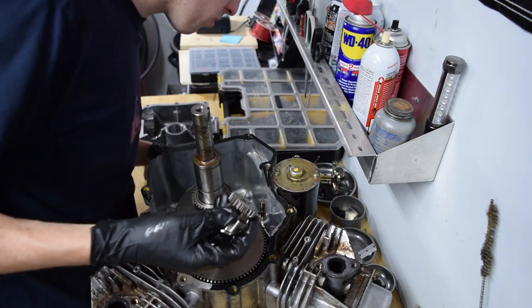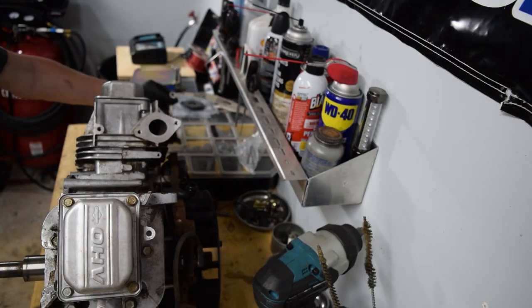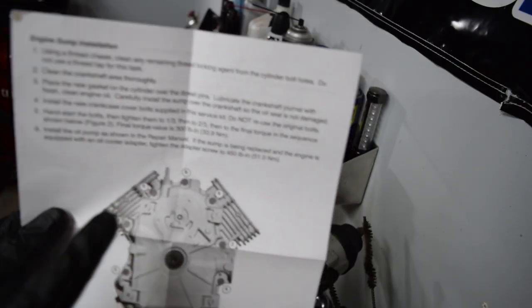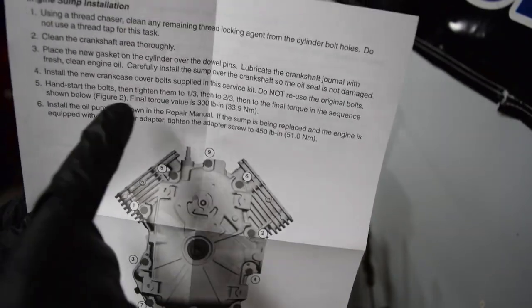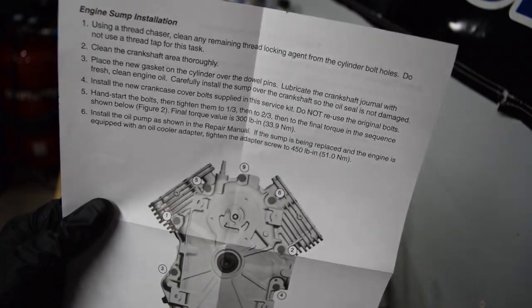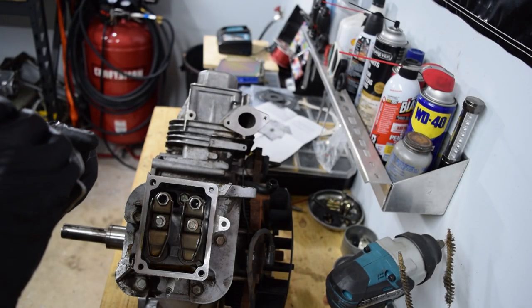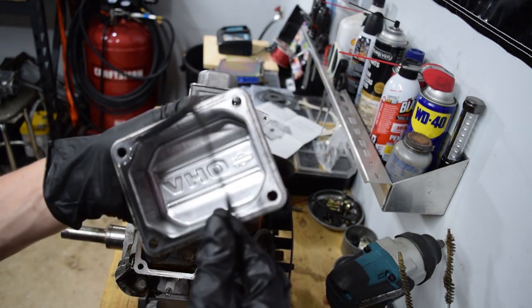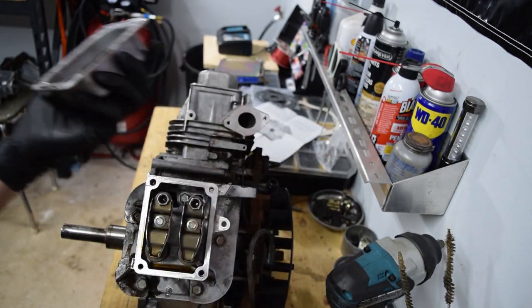The new gasket — I got the Briggs gasket — came with torque specs and the torque pattern, which is pretty important. It just goes across in a criss-cross pattern like standard, and the final torque spec is 300 inch-pounds. I definitely recommend getting a gasket set prior to taking anything apart. I can get this old gasket off without it ripping — hopefully. You don't want to reuse these anyway, even if I hadn't ripped it.